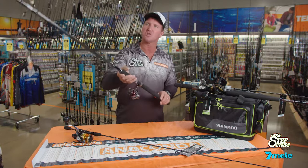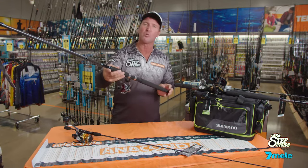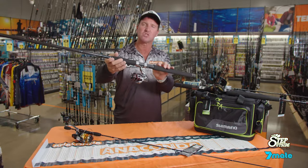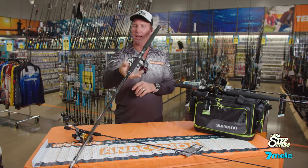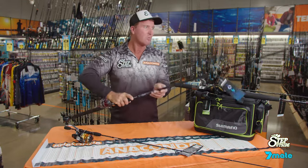This is a 20 pound surf rod — it's around 8 to 10 kilograms. I've got on that a small 3000 size Stratik. Look at that. It looks silly. It's not going to work. In fact, the rod outweighs the reel straight away. So we'll put that one down.